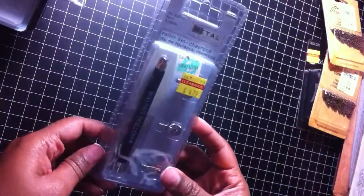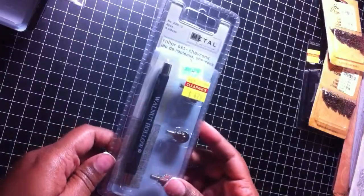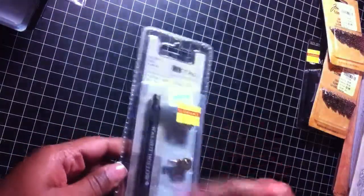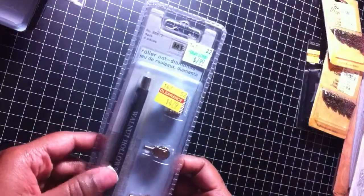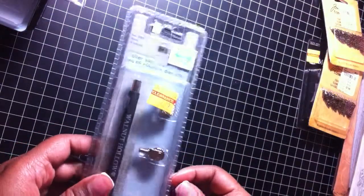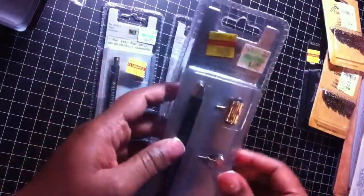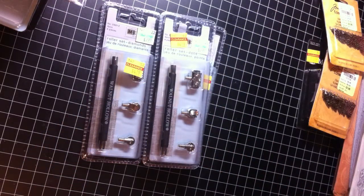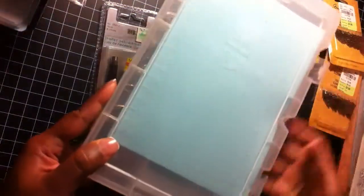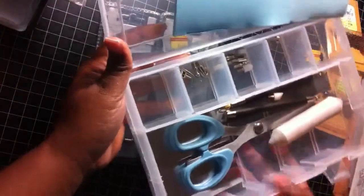Here I have the Walnut Hollow roller set. This is the Chevron one and it comes with four pieces — the handle and three of the little head attachments. Here is another one and this one is the Diamonds. Again, this one comes with four pieces as well. And here is another one. This one is called Dots and I'll be able to put all of that into this case that I bought a while back. It'll fit all in here with the other two handles and the attachments.